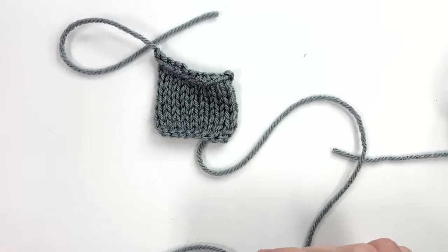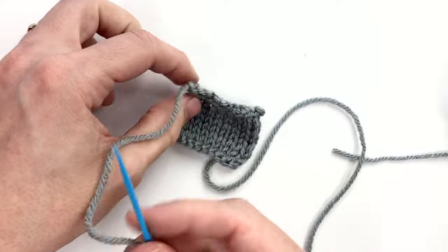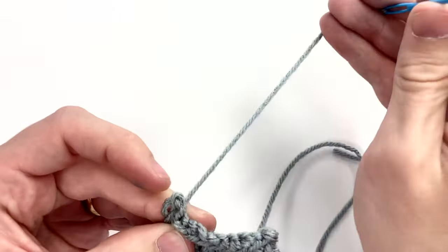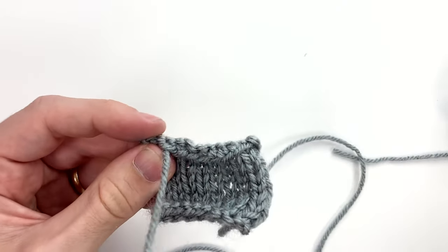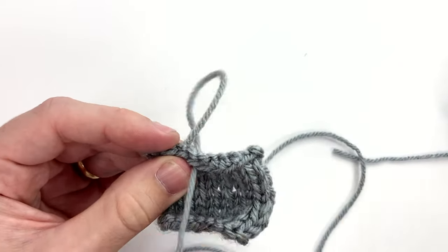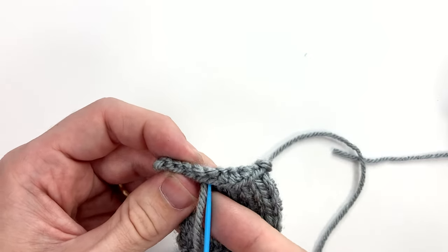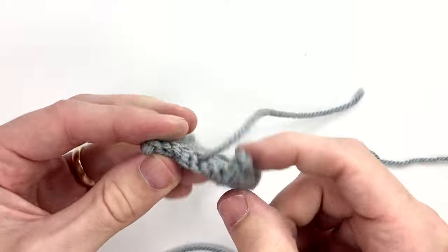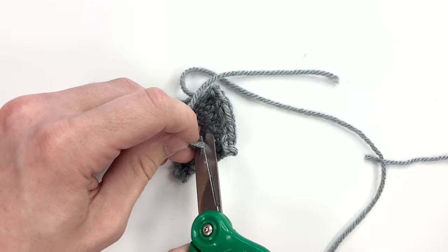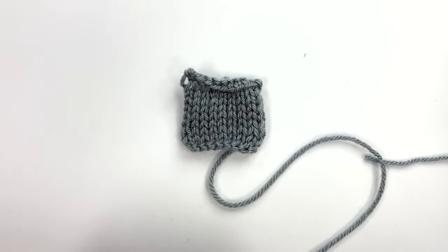I'm going to weave in the ends like before — to save time, if you need to see how to do that just watch the first video. We go in and out, and the only thing I'll say with this one is make sure to leave the tail on the wrong side. I just came through on the right side, so I'm going to go back to the other side where it looks kind of bumpy, and here I'm going to cut it off. Then I'll do the same thing with the tail from when we had started.